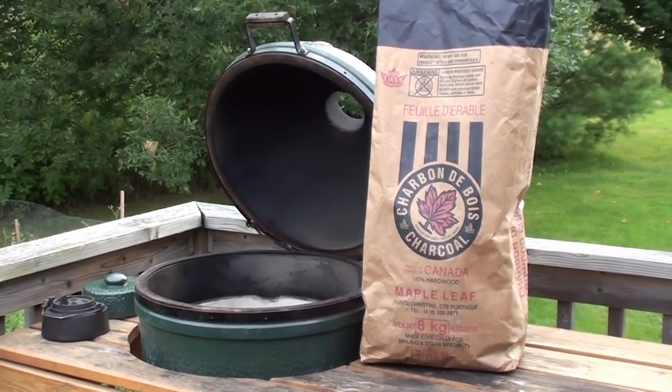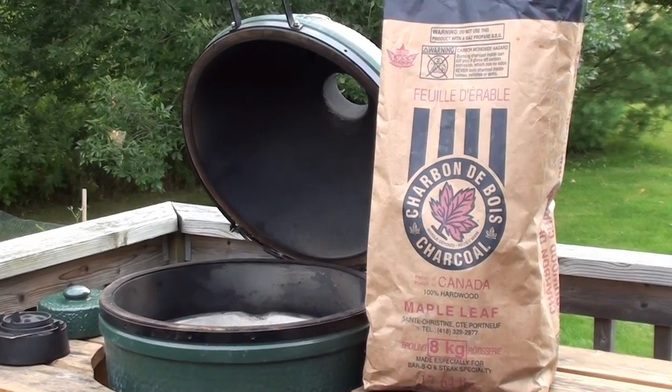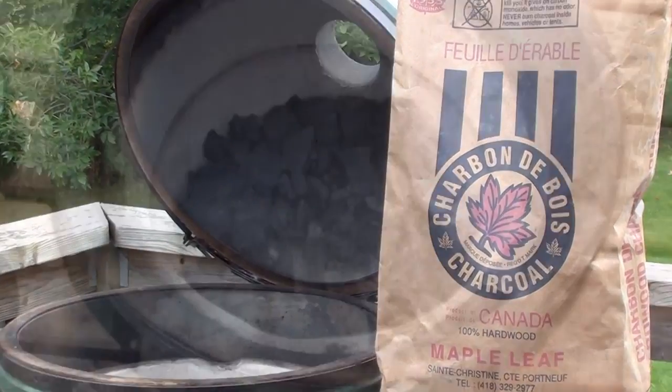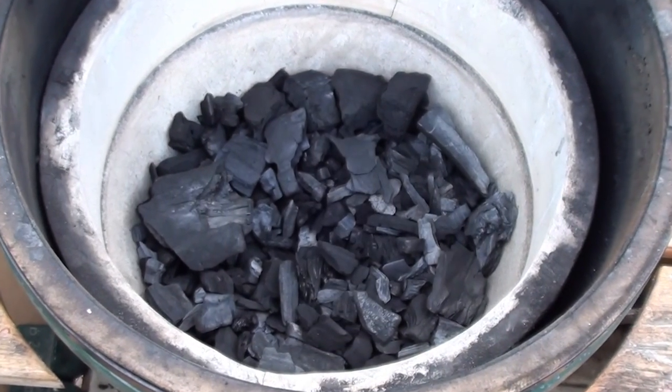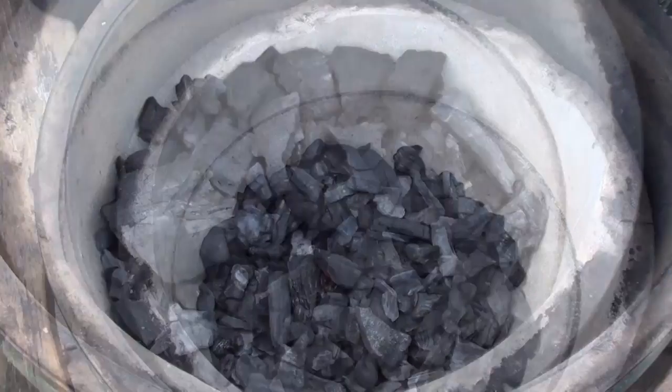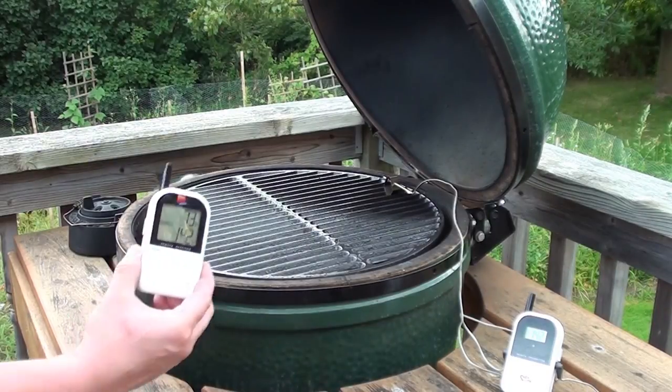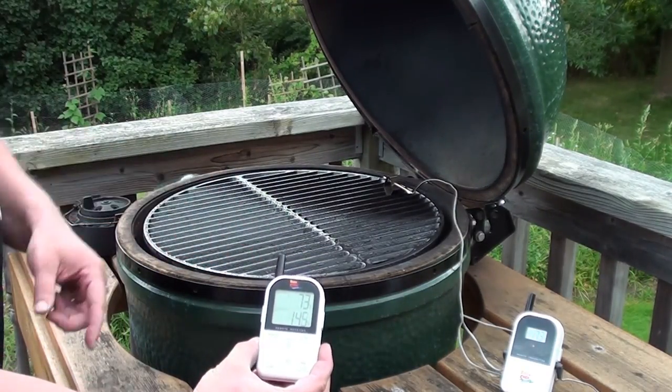Let's get the egg fired up to cook the steak. We're going to be using Maple Leaf 100% hardwood lump charcoal — this stuff tastes great with beef. Fill the egg up about halfway with fresh, unused charcoal. Once you've got the egg started, throw your plate setter on to keep a good eye on the temperature.